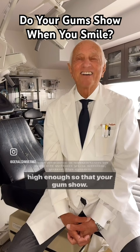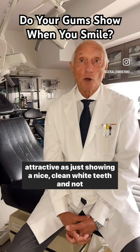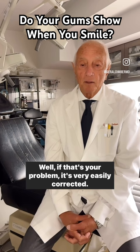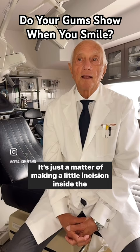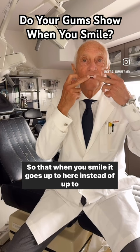That may be a sign of being happy, but it's not as attractive as just showing nice clean white teeth and not showing your gums. Well, if that's your problem, it's very easily corrected. It's just a matter of making a little incision inside the lip and reattaching the upper lip a little bit lower on the gum line, so that when you smile, it goes up to here instead of up to here.